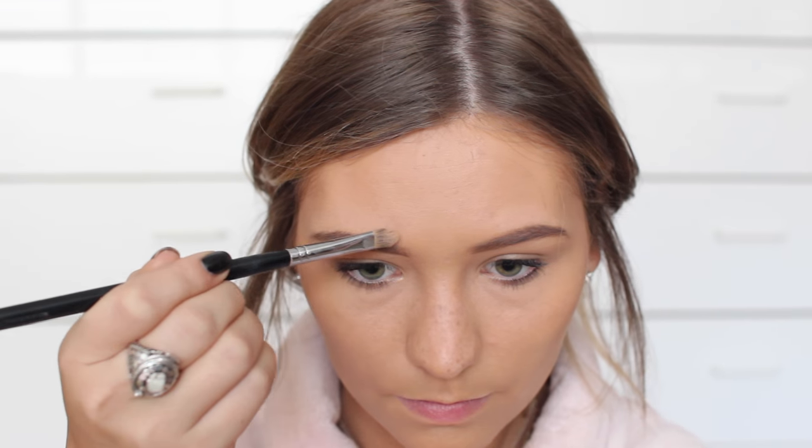Moving on to eyebrows, I used a couple powders from my Coastal Scents Palette — I'll list them in the description — just to fill in my eyebrows. And then I kind of touched up with concealer a tad bit.